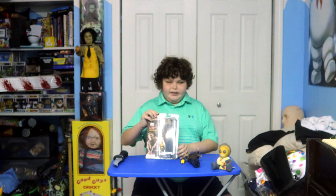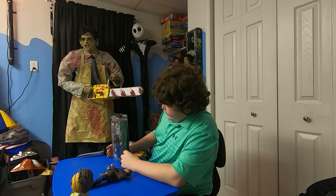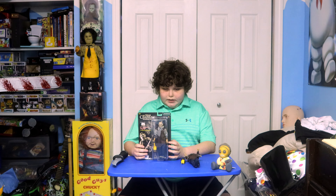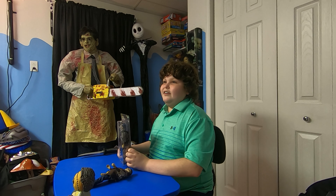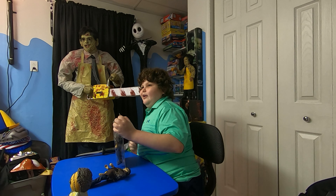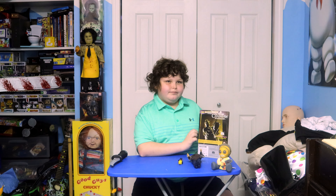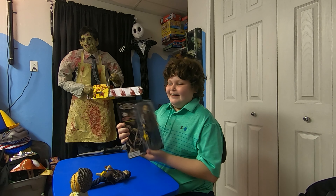Next we have this Marty Abrams retro figure. It's supposed to look like a retro figure — I don't know if it is an actual retro figure or if it's supposed to look like one. On the back of the box it says World's Greatest Mega Monsters. Uncle Dustin behind the camera is doing something distracting, but here it is.